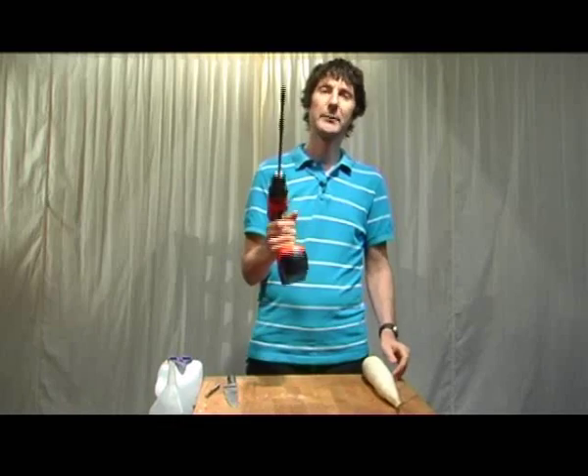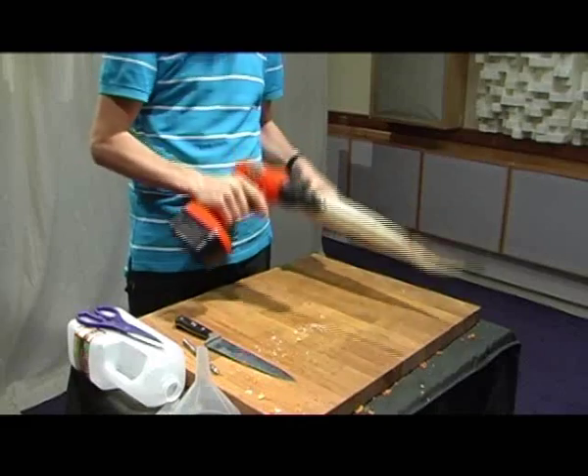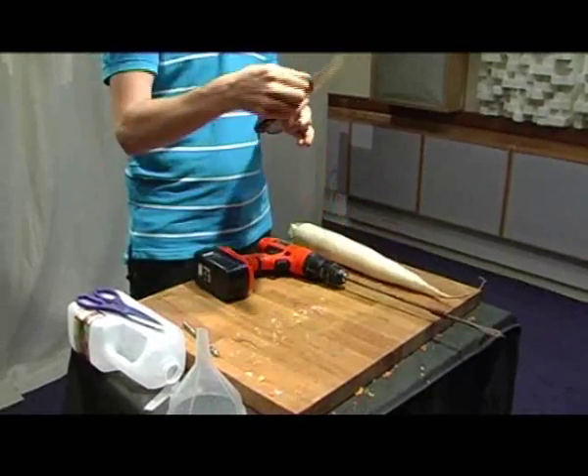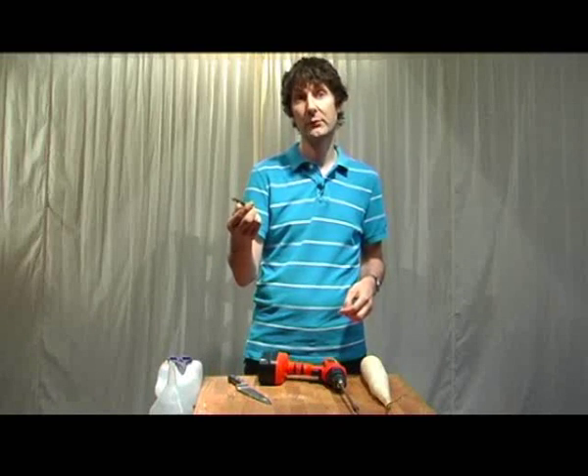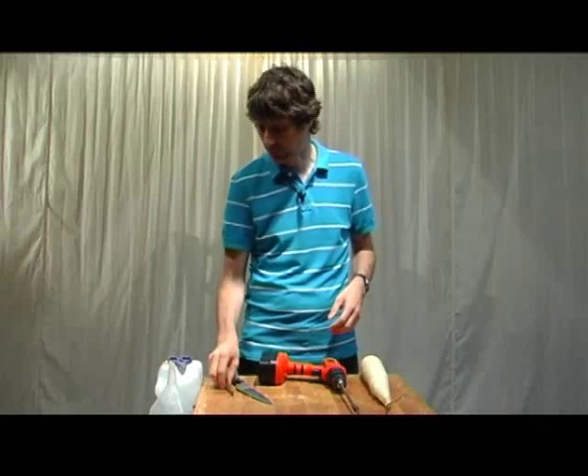So you need a very big drill if you've got a very big radish. A really good, sharp kitchen knife — and a big one works well here — that's to make the holes, the tone holes. You could use a cork bore, of course.